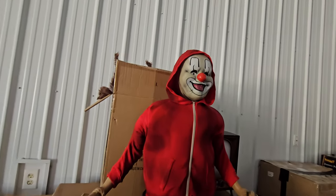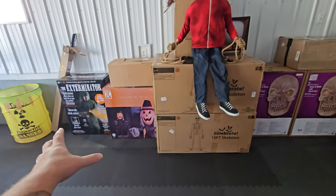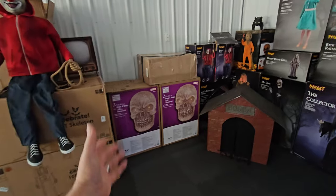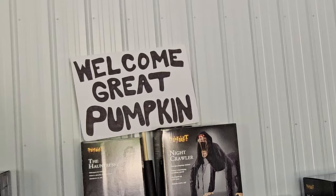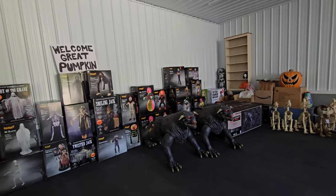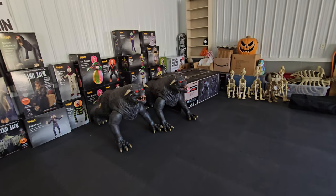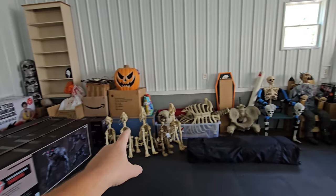We've got Johnny Punk over here watching over it all. I've got some 10-foot skeletons over here, some animatronics over here, giant skulls, and all these animatronics from Spirit Halloween. There's a great pumpkin sign up there — you guys probably remember that from my intro a year or two ago. We've got the terror dogs here. We have so much stuff, and more animatronics in these boxes over here.